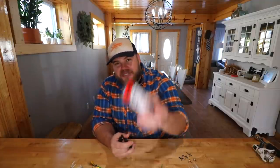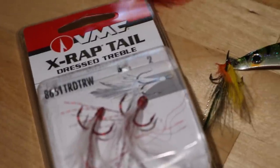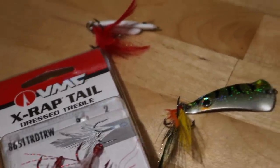The very first thing I do when I get my hands on a shiny new spoon is grab a little mini split ring pliers, a pack of feathered trebles, and swap them out to trick my jigging spoons — not just jigging spoons, but more on that later.